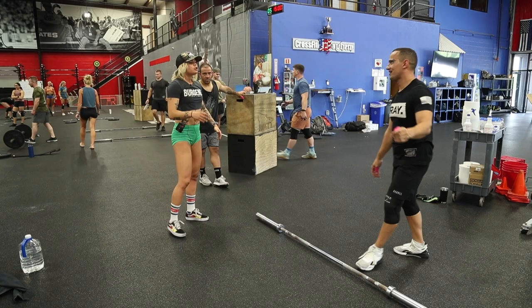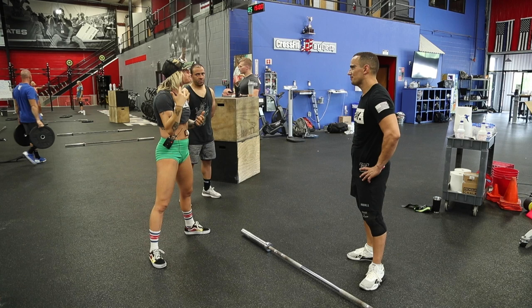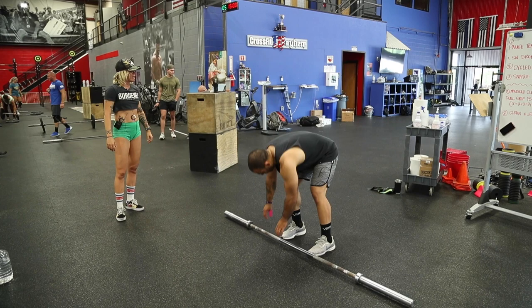Trust your overhead squat — your position is really good and really efficient. Right now you're receiving it and thinking 'I don't feel super comfortable,' so you're being hesitant about going down. Try to make it a little more fluid. Trust that overhead squat position — don't resist it and tense up as you're going down into your squat.